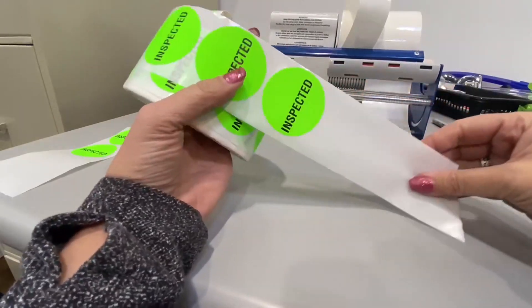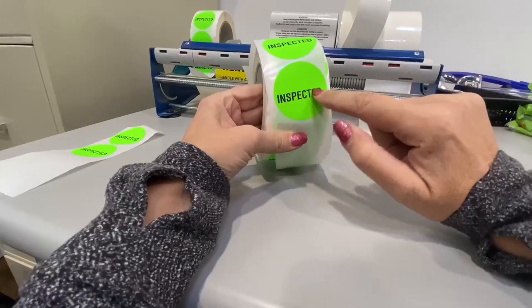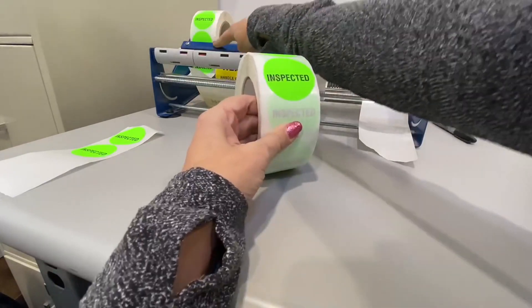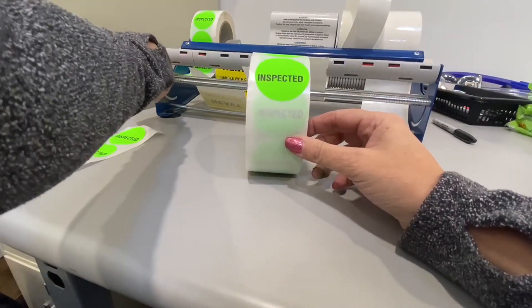Today I just want to do a quick review on these inspected stickers. They're about two inches wide, and there's about 500 on this roll, so it's a pretty thick roll of stickers. We actually stick it into our label dispenser and that works really well — you just pull the stickers up as you need them.